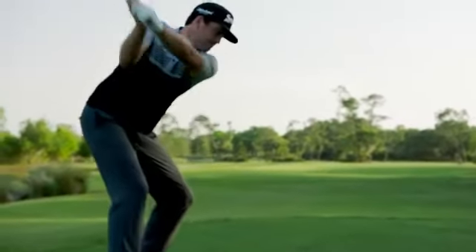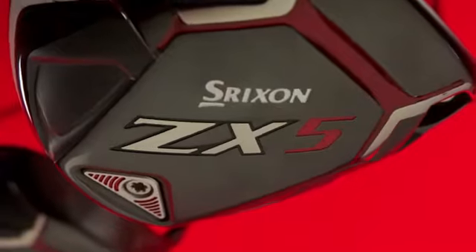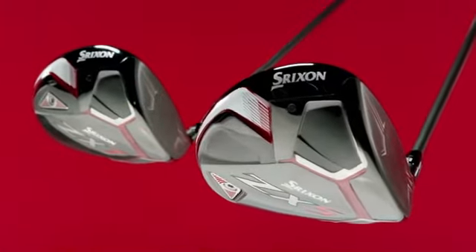We're proud to say these drivers boast the highest MOI we've ever achieved, with the ZX5 clocking in at more than 5,000.